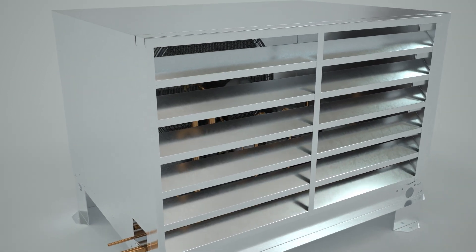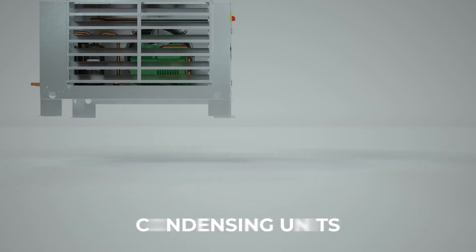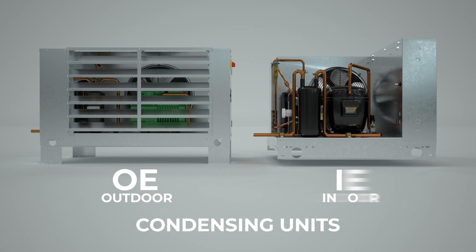Ref Plus's OE and IE series are small, commercial air-cooled condensing units that can either be installed outdoors or indoors.